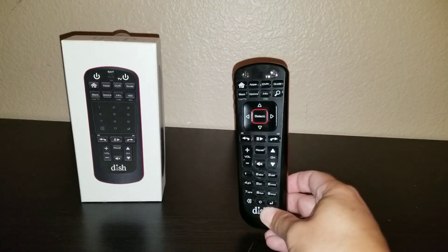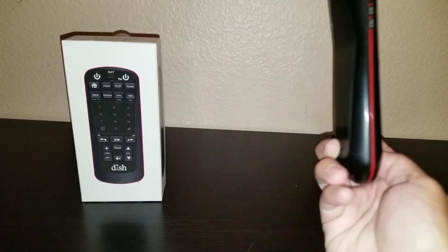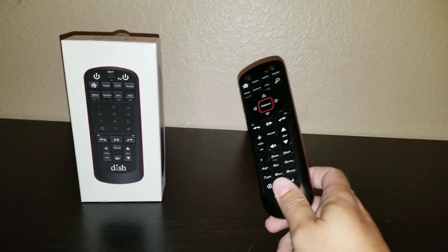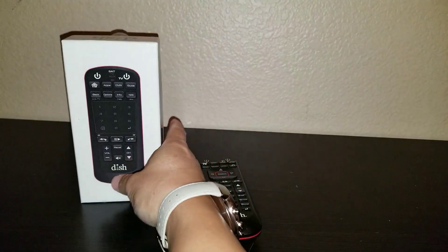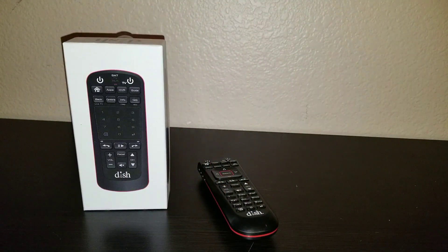This is the remote that comes with the 4K Hopper and the 4K Joey. They started coming out with this one almost two years ago. It was supposed to launch with the 4K Joey but they had some technical issues. When I first got my 4K Joey they told me that once it was ready it would be included — it took about six months and of course that was not the case.